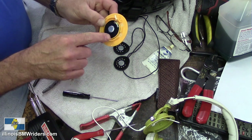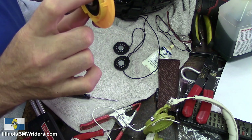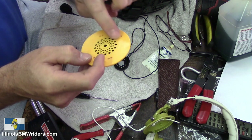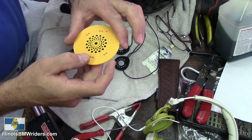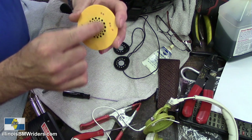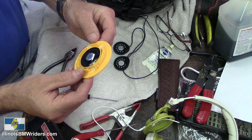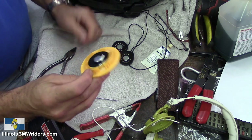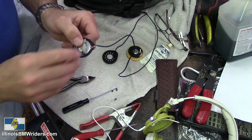I'm going to take this over to the bandsaw and trim it down to just around the diameter of the speaker. Try not to get into this area here because this part is glued on and holds the cover. You don't want to take this cover off because there's a really thin membrane underneath — you'll wreck the speakers if you try to remove it. If you can fit this whole thing into your helmet's speaker hole, go ahead; otherwise trim it to your needs. I'm putting this into a Shoei Quest helmet, so I know what it takes.